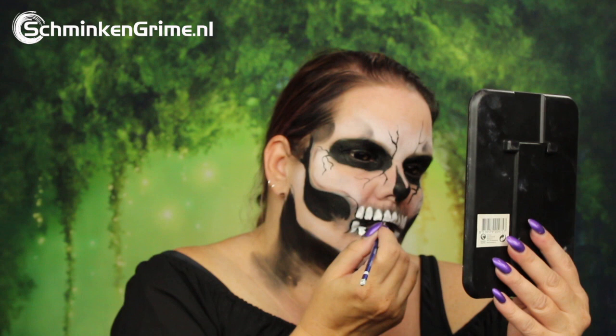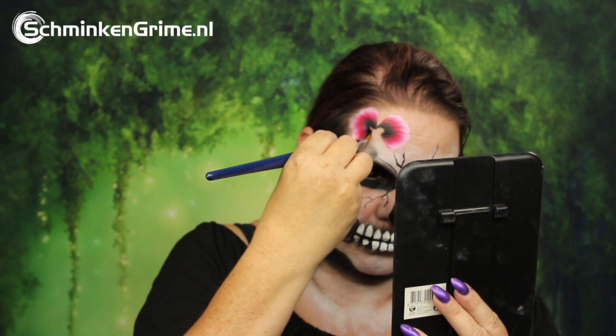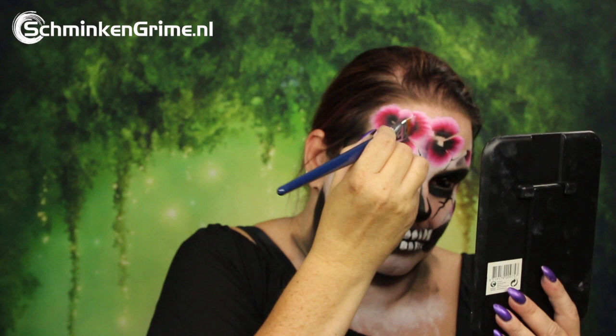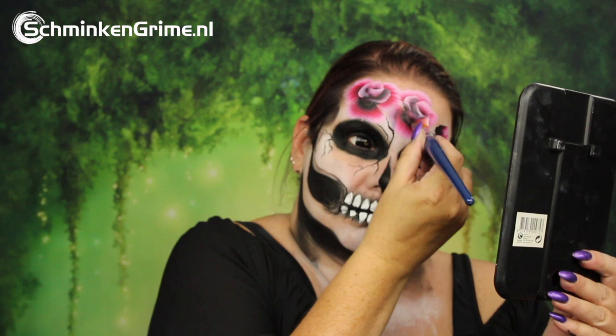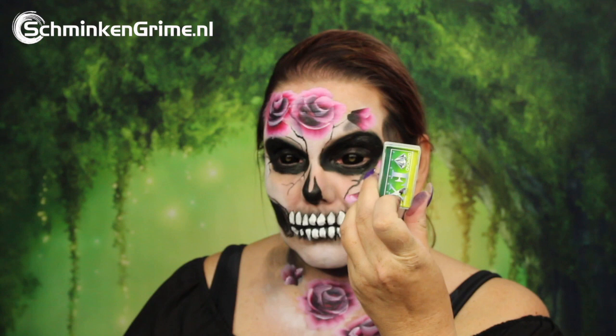To turn this into a flower skull, Eva uses a split cake by Diamond FX called Hibiscus. She chooses this one because it has black on one end and white on the other, giving the most depth possible when making roses with a split cake. There are a few roses on the forehead and also a few on the chest. A separate video on how to create roses using a split cake will be linked in the description box below.